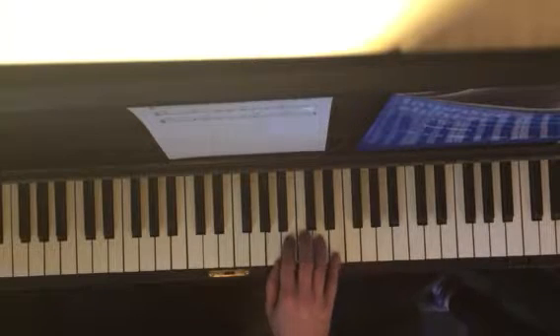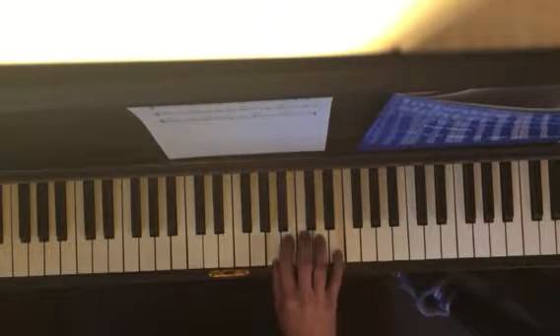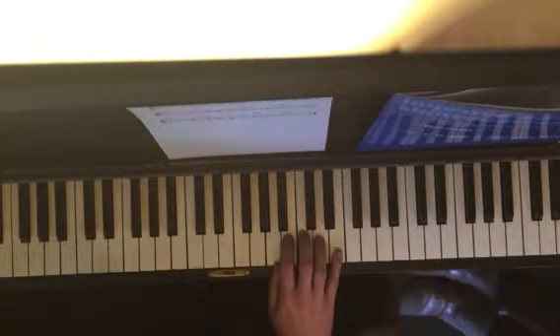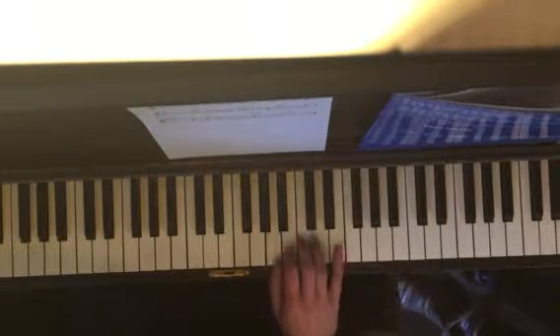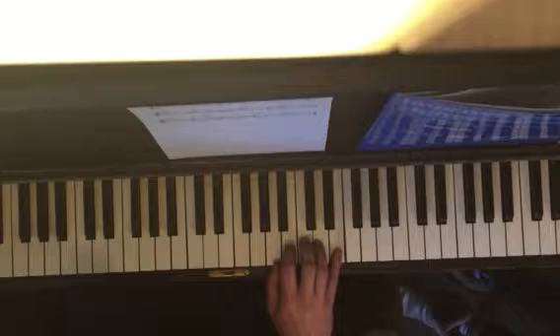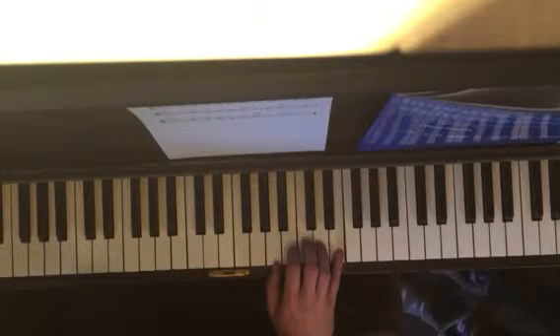Just two positions, two little things. So you have A, thumb on A, right? And you're gonna go 5, 1, 2, 3, 4, 5, 3, 5, 3, 5 — that's the first part.